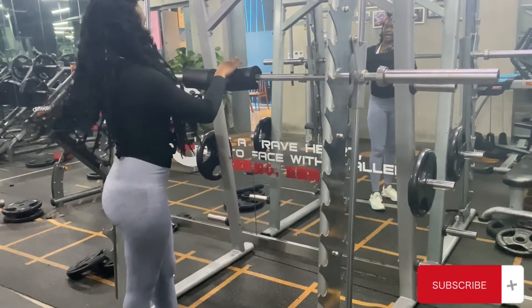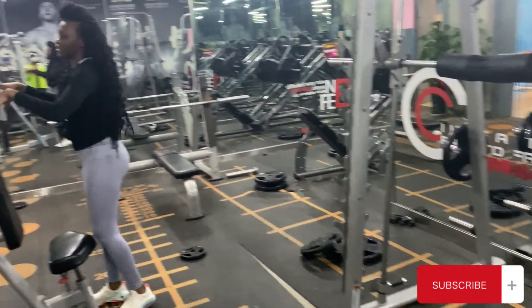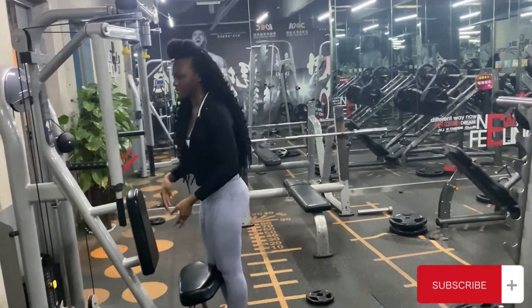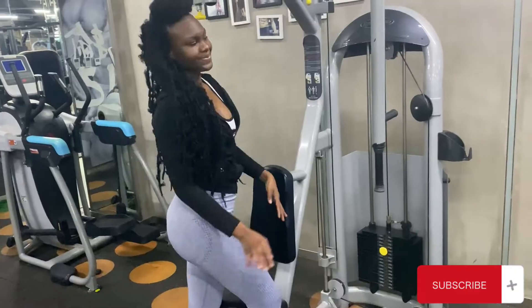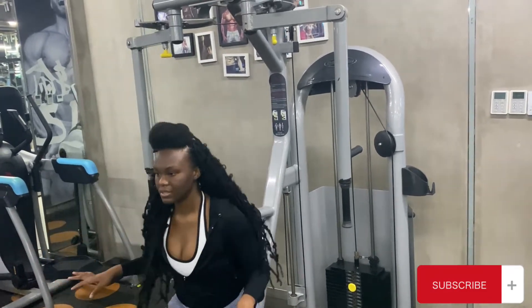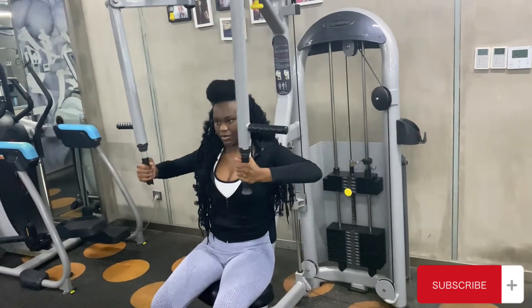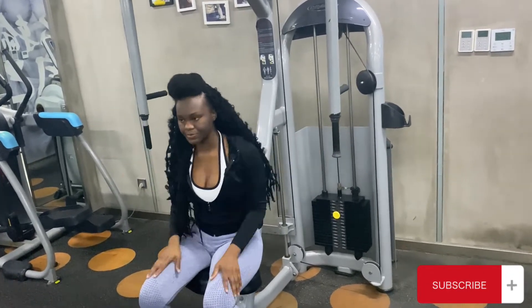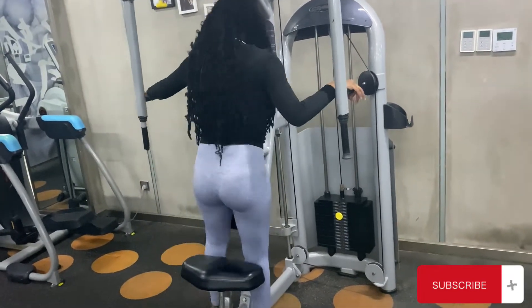This machine right here I mostly use for my back muscles, but it can also be used for your chest. You can use it two ways: you can sit on it and go around — helps with your biceps and your chest muscles — or you can go from the other direction.